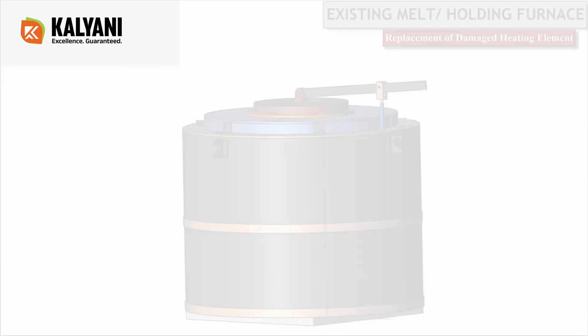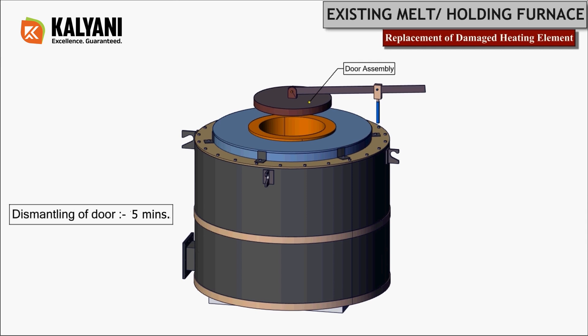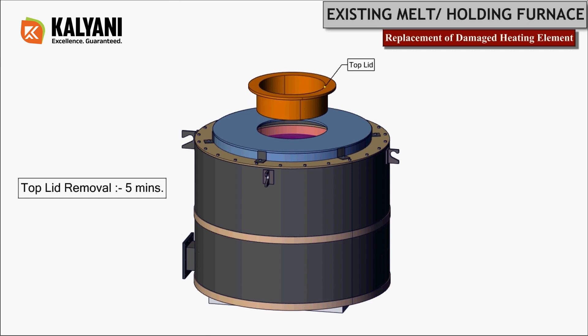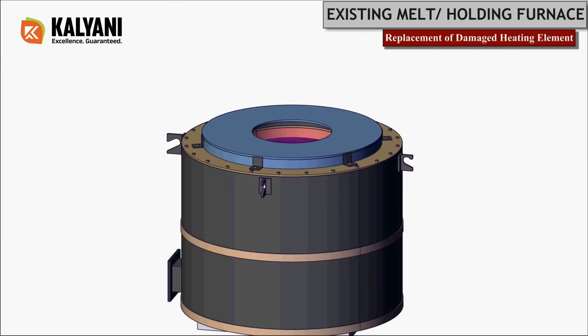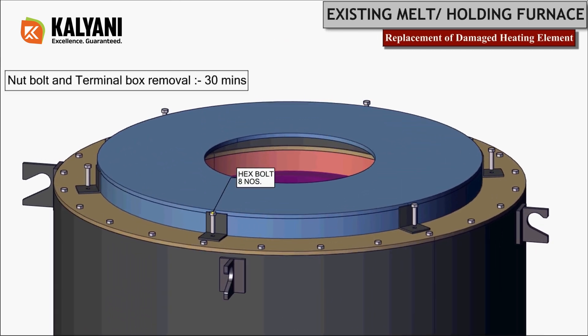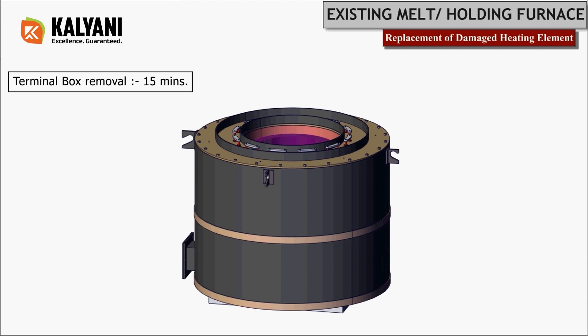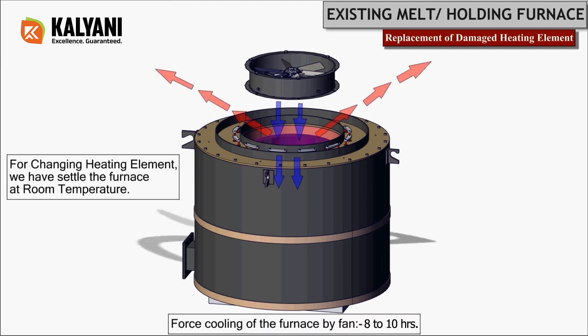Start with dismantling the door — this will take around five minutes. Remove the top lid in another five minutes. To remove the terminal box, take out hex bolts and keep them in a safe place; terminal box removal should take around 15 minutes.